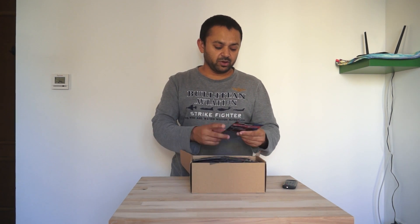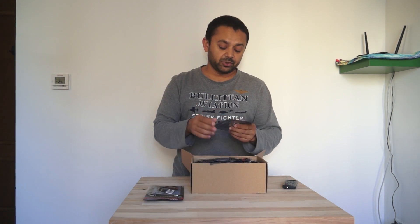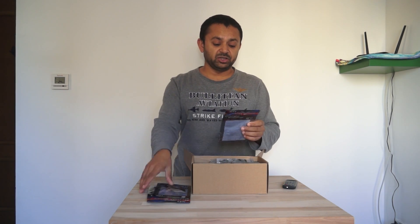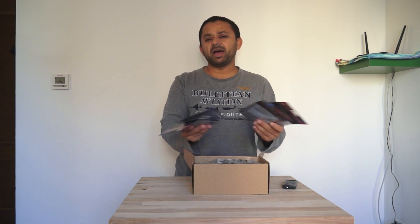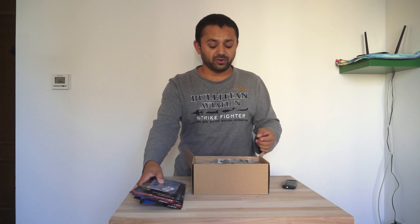Inside I have the SimonK series EMAX ESCs. I'm not sure how good they are — I didn't have much luck with EMAX ESCs before. These are made in China, four pieces of SimonK firmware. I'm an old guy and I'm happy with the old SimonK series firmware. We also have a CC3D flight controller.